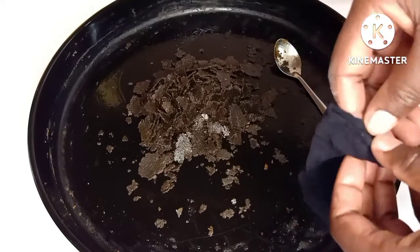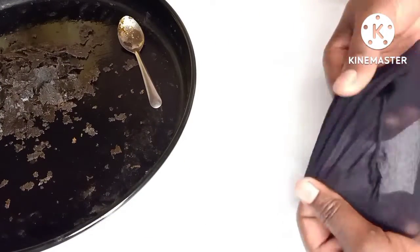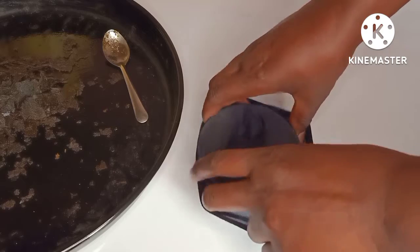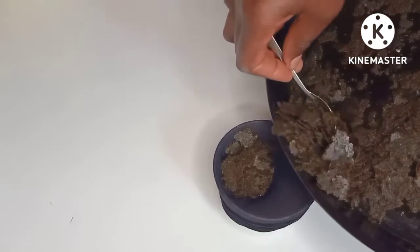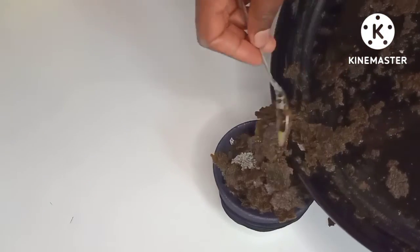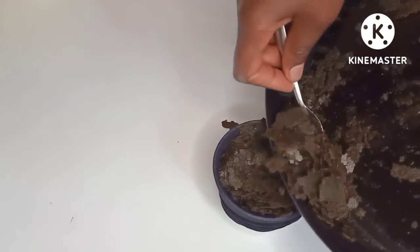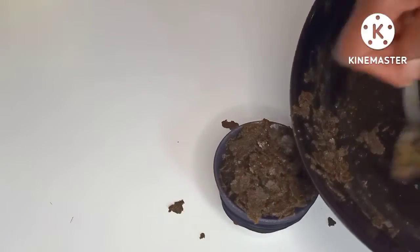I'm using a wig cap to strain and squeeze out the oil. This is a brand new wig cap, so I'm using it as a strainer because there's no other way I can squeeze these out. If you have a good material or a cheesecloth, that's better — but I'm using this one because it's convenient for me.